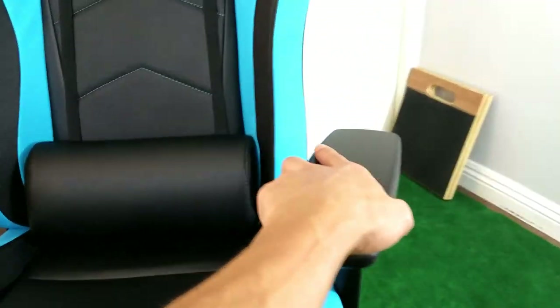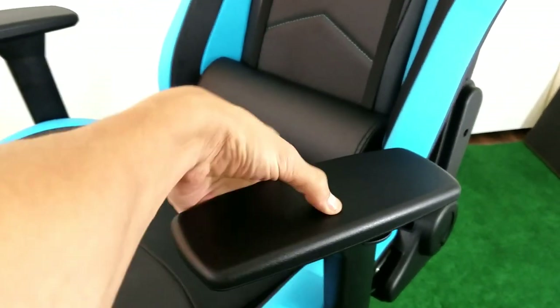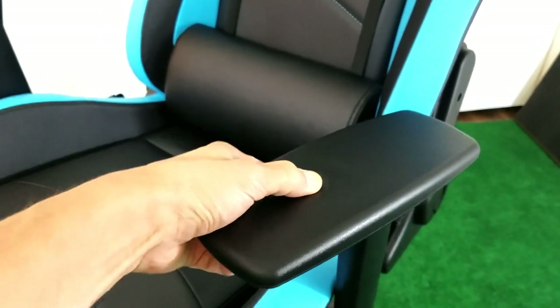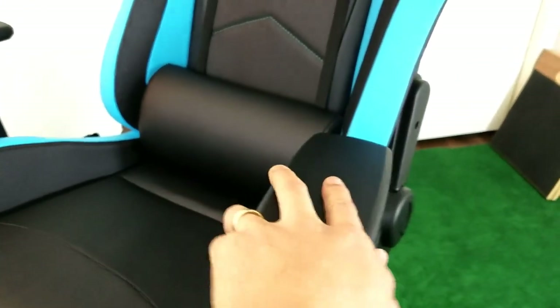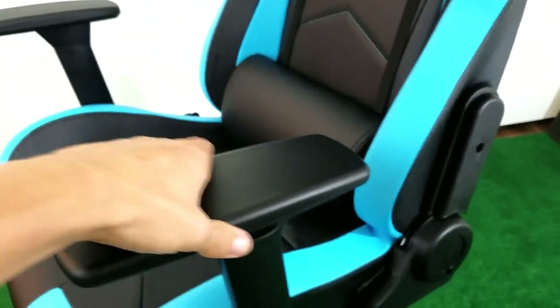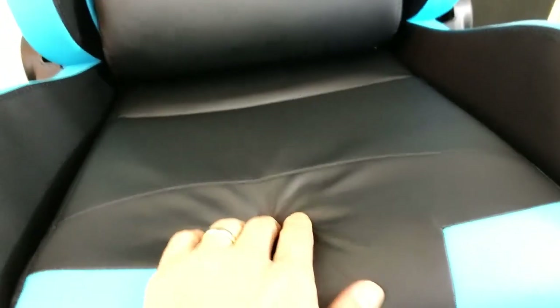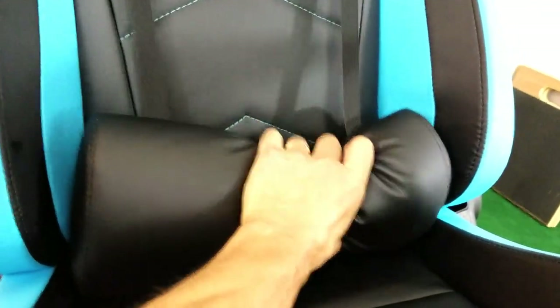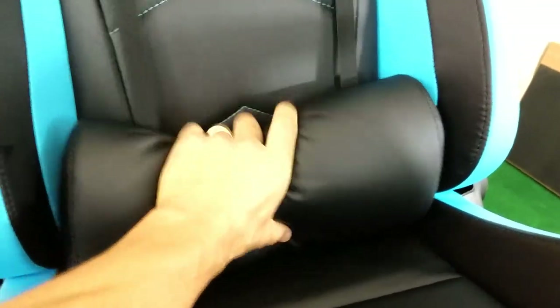Here's a better view of the chair. The armrest surface is not all plastic — it's a little bit like rubber. Some of the cheaper gaming chairs have just pure hard plastic. There are no buttons to adjust the armrests; you simply use your hand. The PU leather is standard and quite soft, with a lot of padding. You can also see the lumbar support here.